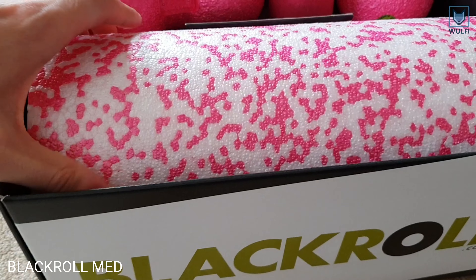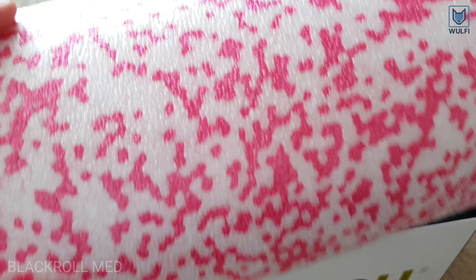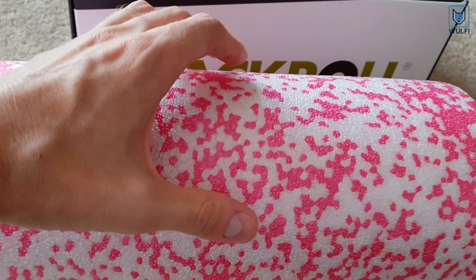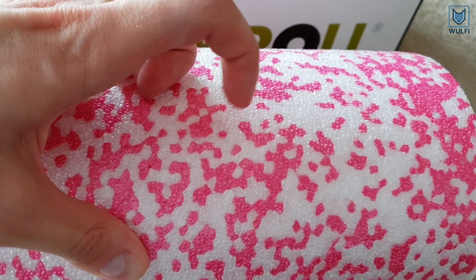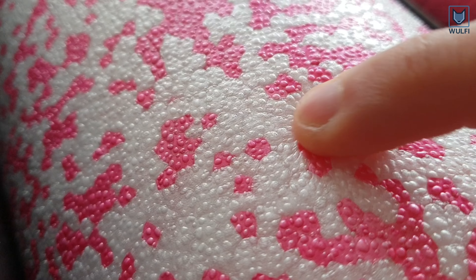The medium foam roller has a 20% lower hardness compared to the standard one, which makes it ideal for beginners and gentle use in therapy. You can clearly see that the material is softer than that of other rolls, which is perfect if you want a less intensive massage.